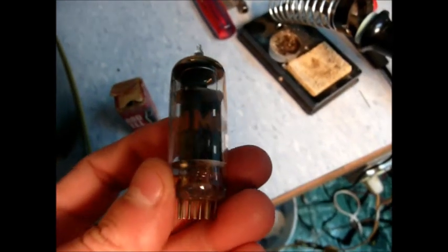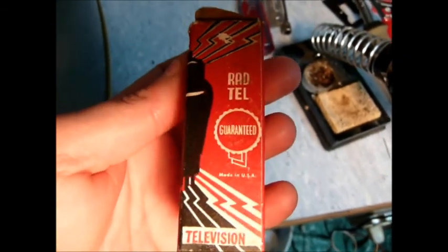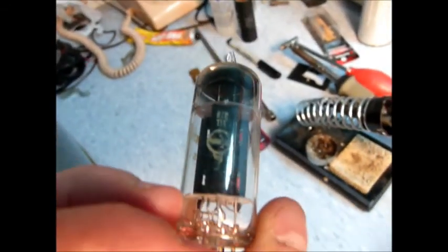A lot of this stuff with these tube sets wasn't absolutely critical. The vertical output tube was shorted, so I dug around and found a new one - Radtel Radio Television, Guaranteed. Radtel Tube Company, Made in USA. We'll insert it and see where it goes. Alright, so we've got all the tubes in place. Let's fire her up.